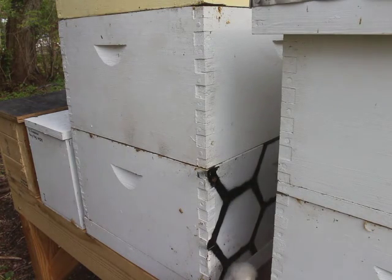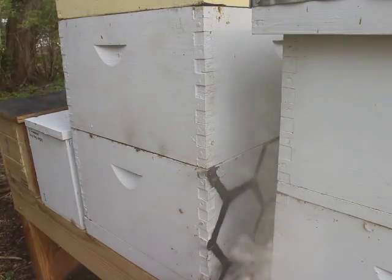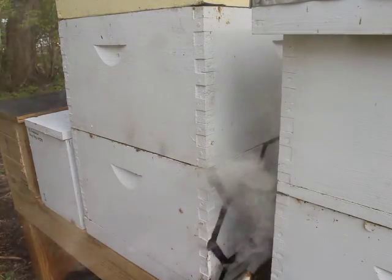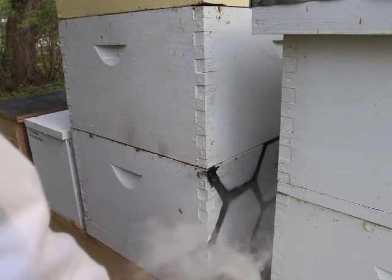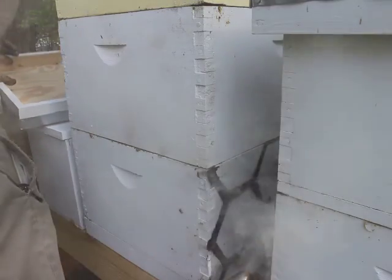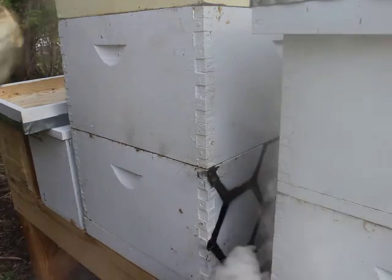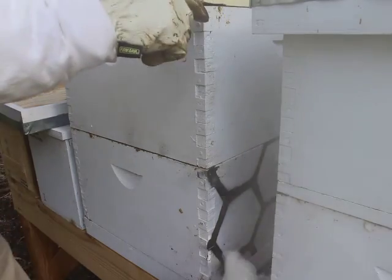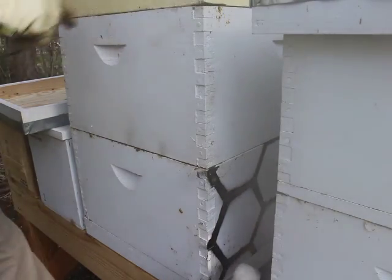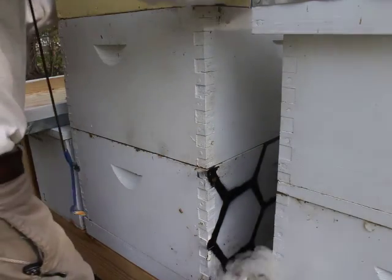It has no queen. So what they've done, I hope, is they've raised an emergency queen from some young brood. Like I said in the previous video, queens are the same as any other worker bee, except they're fed a different diet. So what they did was they took a worker bee larva and made, I hope, a queen out of it. That's what I hope to see when I go in here, but I've got to get all the way down into this box, because that's where it was.